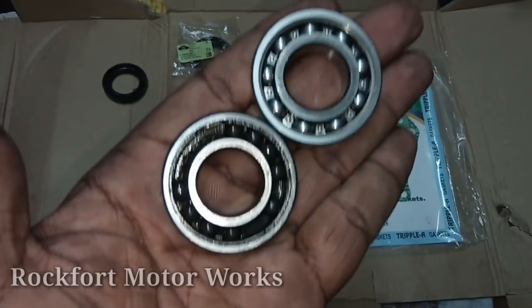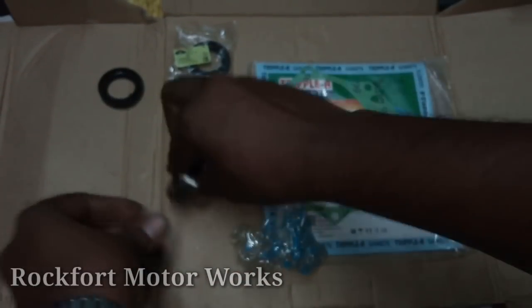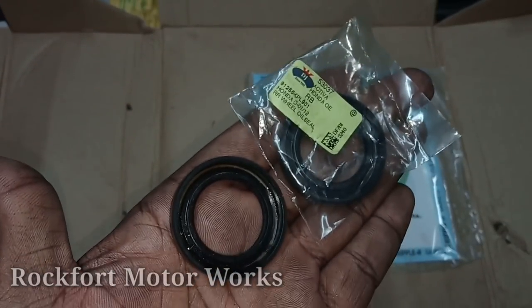Use grease. We are taking the seals, catch the bearing. It is an oil seal. There is a pin.